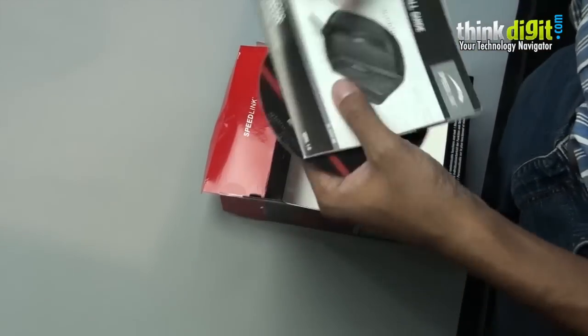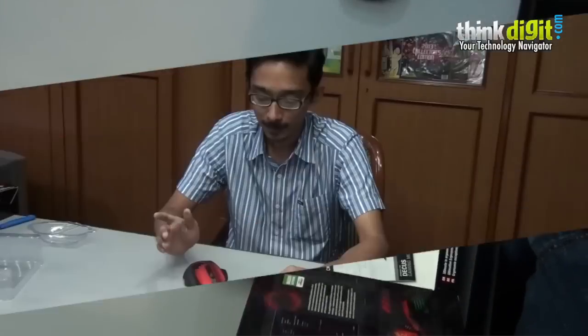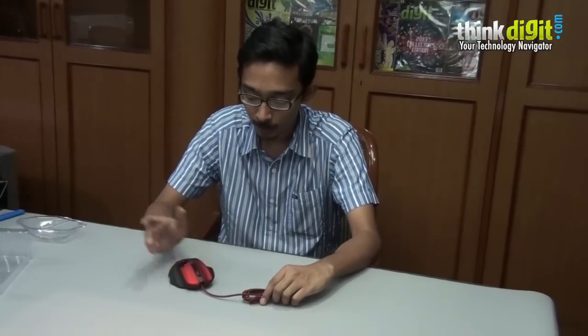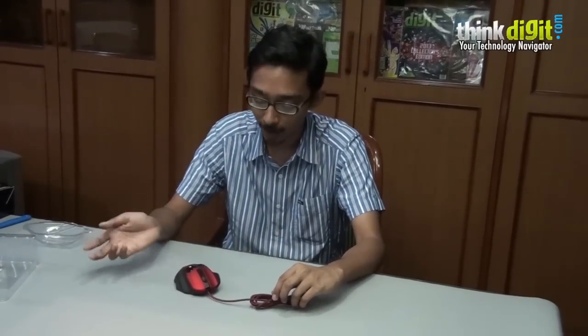In the box we just have a driver CD and an installation card. So that's it. This was a quick unboxing of the Speedlink Dicus. You can expect a full review in the upcoming issue of Digit as well as online in a few days. That's it for now, thanks.